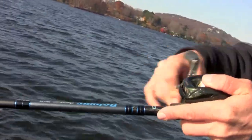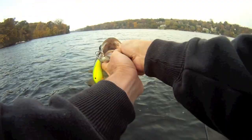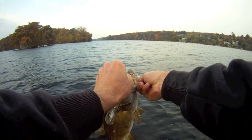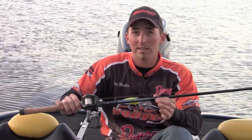Throwing these crankbaits all day is a workout, but not with this rod — it's amazing. It doesn't feel like you have a 7'6" rod in your hand. It's an incredible rod with very accurate casts, and that's key because some of these areas require multiple casts to get these fish to trigger. This rod has definitely improved my crankbait fishing. If you want a rod like this, go to dobbinsrods.com and check out the Champion Glass Series rod.